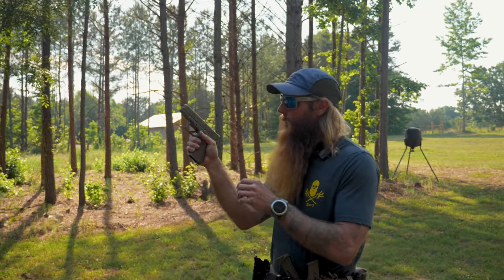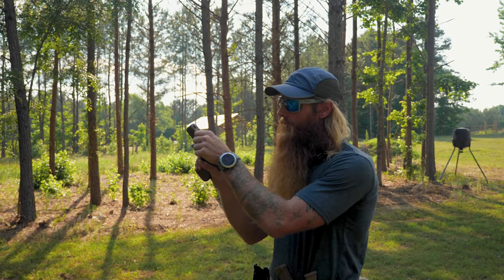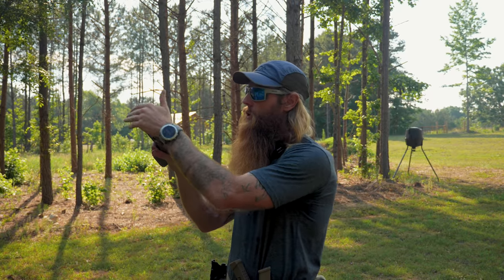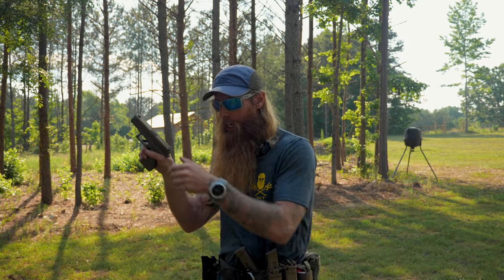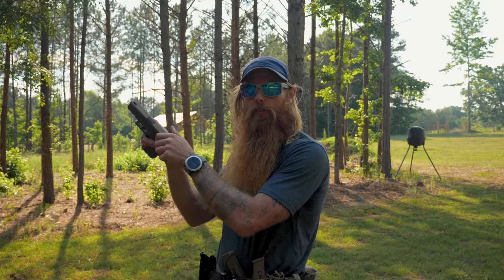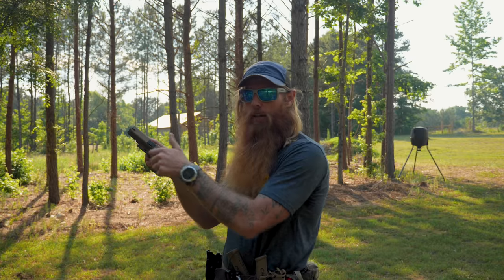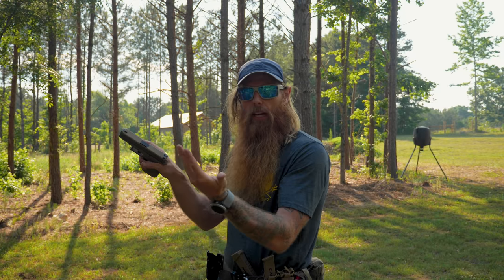As a combat shooter, we are always going to work off the back of our slide — never the front. It just makes sense to grab the back of your slide rather than reaching all the way up to the front, getting closer to the muzzle and potentially blowing some fingers off with a negligent discharge while manipulating the slide. Another reason: if we're trying to clear a malfunction, we don't want our hand over the chamber where a fouled round or empty casing is trying to eject. Working off the front of the slide can actually block that round from ejecting out of the weapon.